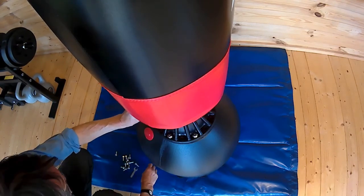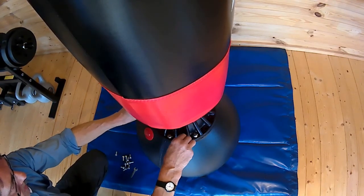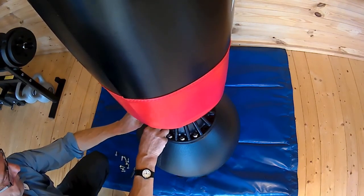So what I'm using is dry sand. Wet sand won't be any good — you won't get wet sand in the hole and you won't get it back out again.